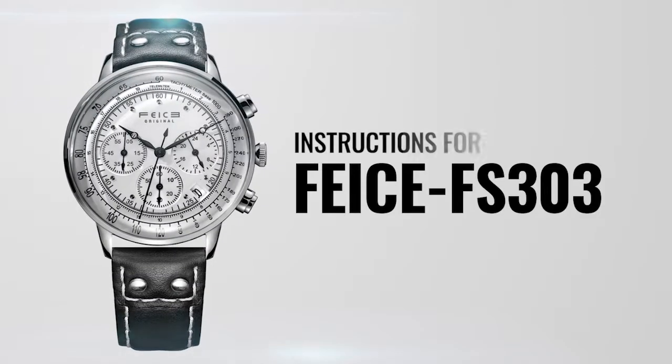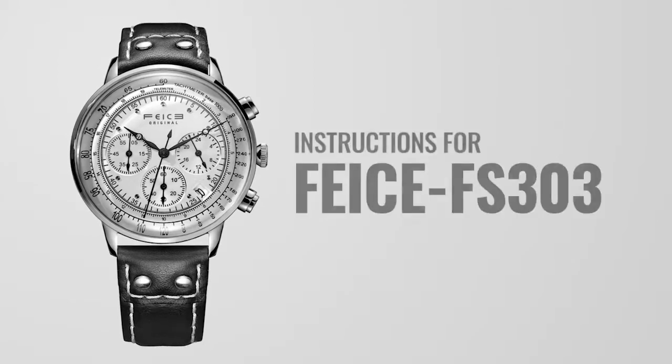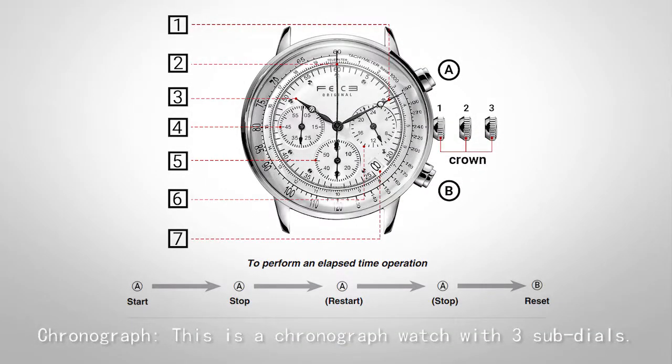Hello, thank you for watching this video. Let's start how to adjust FEICE FS303 Chronograph. This is a chronograph watch with three sub-dials.